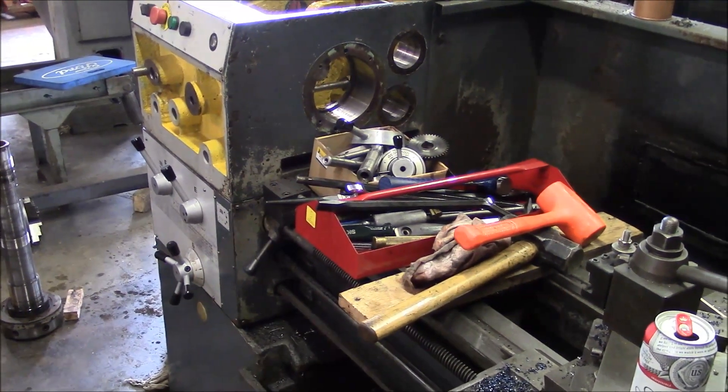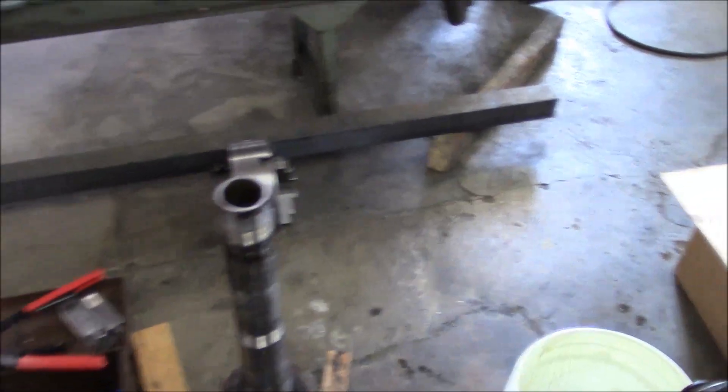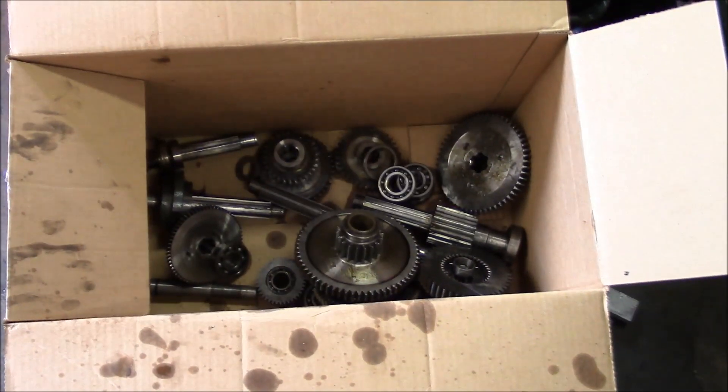There are pieces of this thing pretty much everywhere. As soon as I find some bearings, we'll get started putting it back together. Hope you guys remember where everything goes.